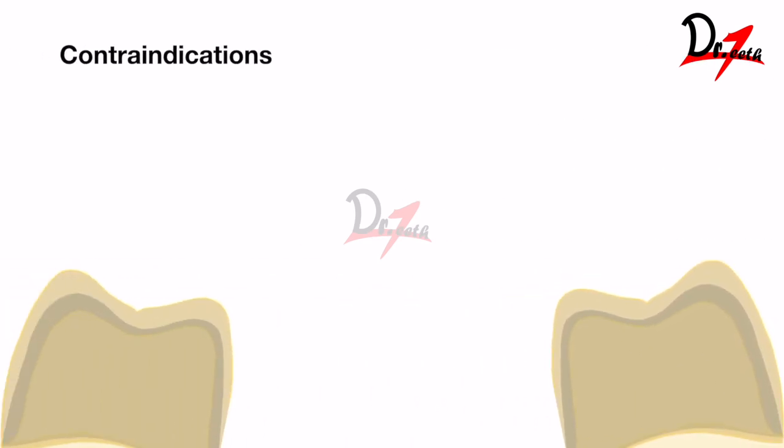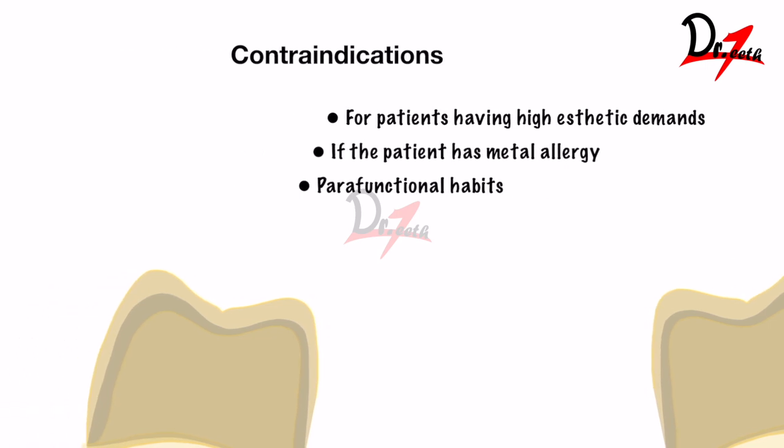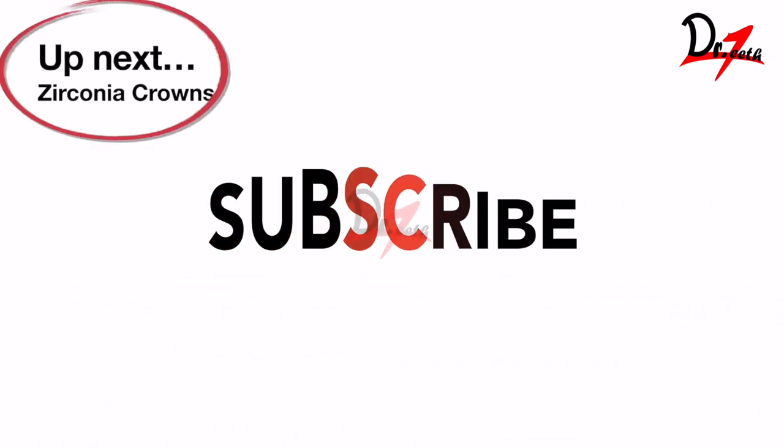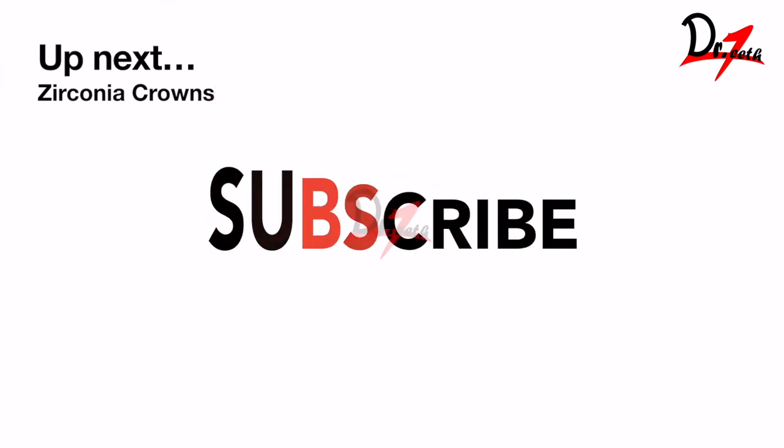Now, where not to give a PFM crown — for patients with high aesthetic demands, do not make that mistake. Also avoid it for patients with metal allergy, and for patients with parafunctional habits like bruxism, because porcelain is brittle and will fracture. PFM crowns are not recommended in such cases; lithium disilicate crowns can be given instead. In the next video we'll be talking about zirconia crowns.